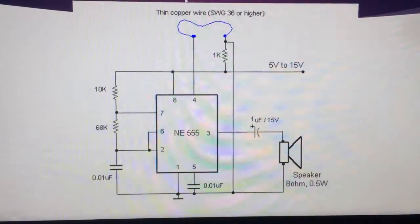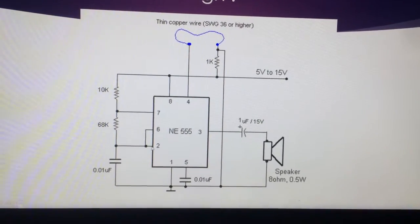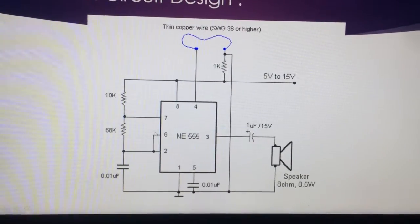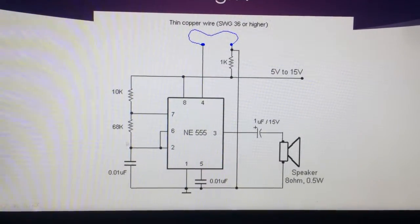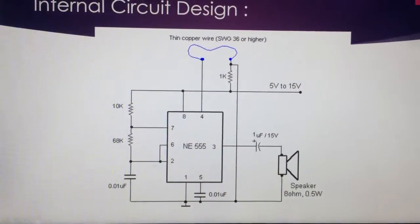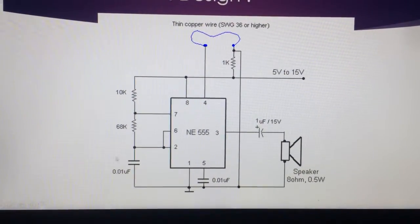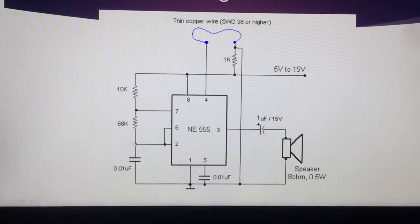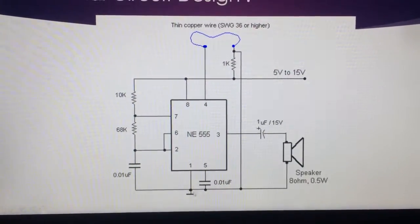Here is the circuit diagram. This is the 555 timer IC. Pin 2 and pin 6 are shorted. A 68K resistor is connected to pin 2, and a 0.01 microfarad capacitor is also connected to pin 2, with the other leg connected to ground.